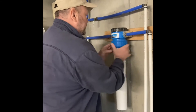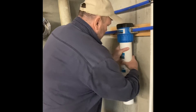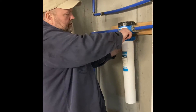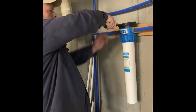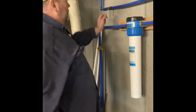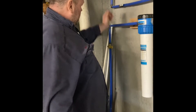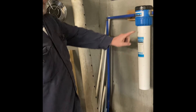Put it all back on — lefty loosey, righty tighty. Just tighten it up to where it's snug and let the O-ring seal it off. Turn this back to softener, then turn your valves back on slowly and you can hear it pressurize. And now the main water — you can hear it running and filling this filter up.